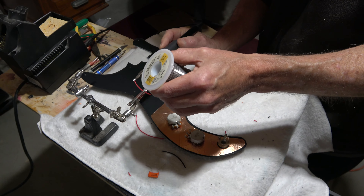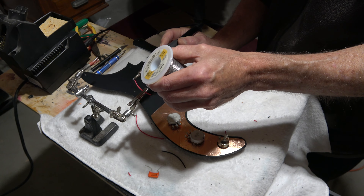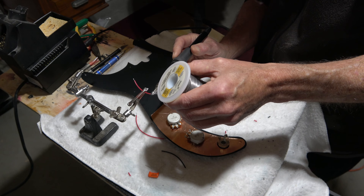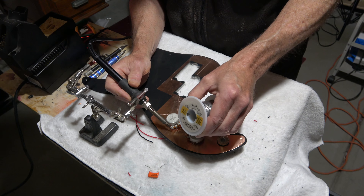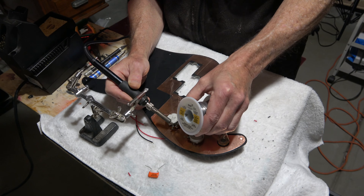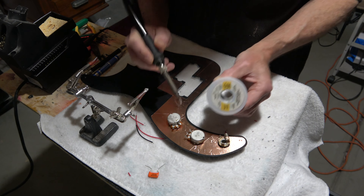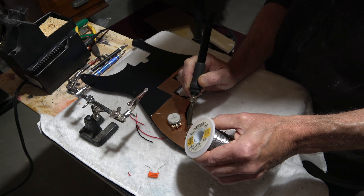The back of the pickguard has to be shielded as well, otherwise there's no point to shielding the cavities. The controls I'm using on this guitar are pretty standard for a precision bass equipped with a humbucker: a Switchcraft jack as well as a pair of pots, one for volume and one for tone.